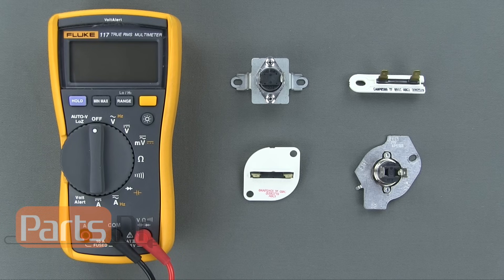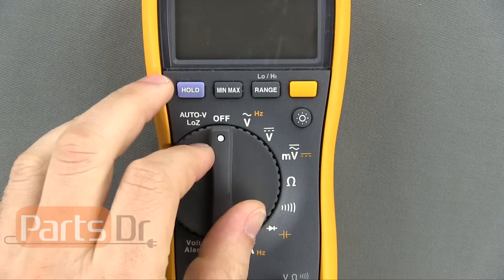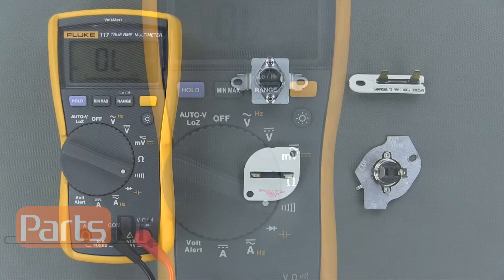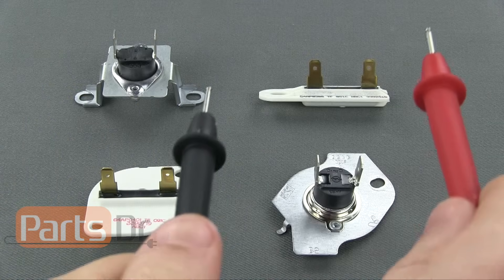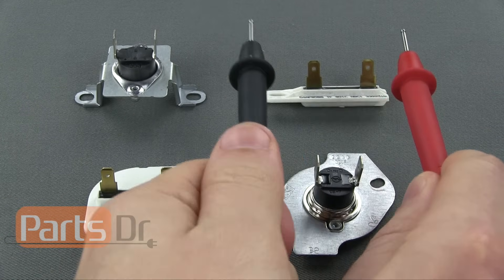To test the fuse you will need to use a multimeter to do a continuity test. If your multimeter has the option, turn the meter to the continuity setting. Place one of each of the meter's probes on each of the fuse's wire terminals. If the fuse is good you'll hear an audible beeping noise, and if the fuse is bad the meter will not make any noise.